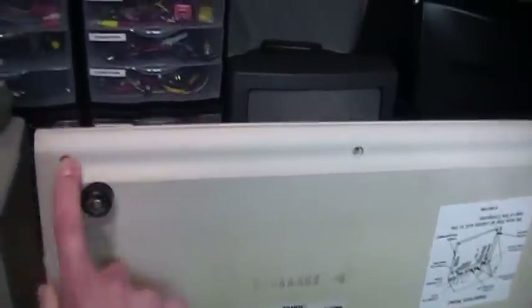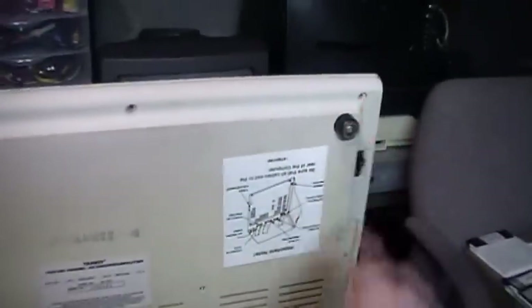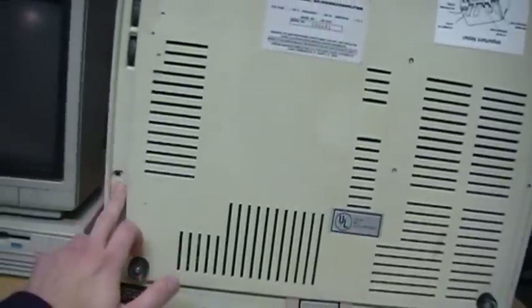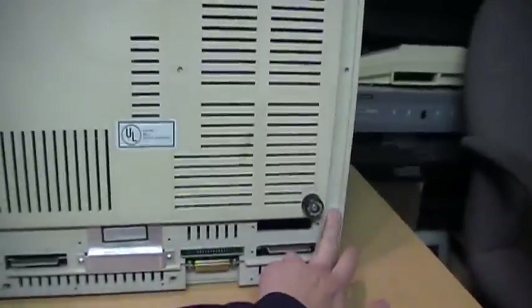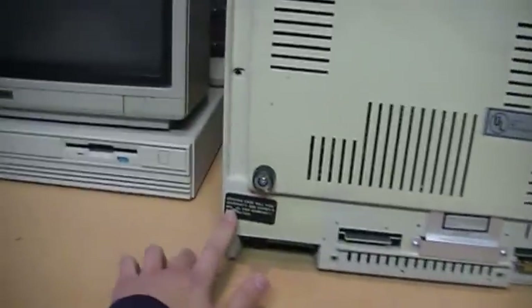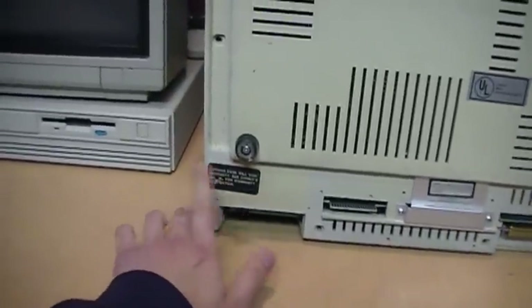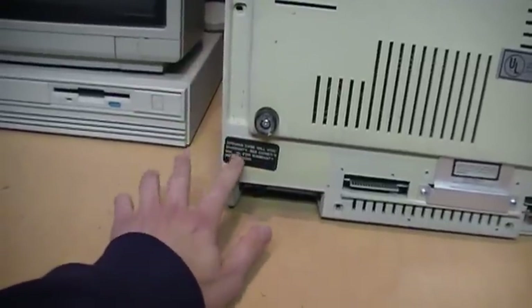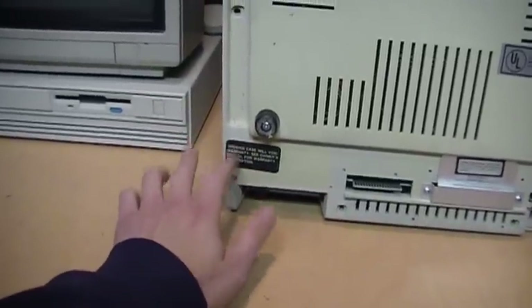Then you can see all the rest of the screws you need to remove. There are three right under the keyboard, two more in the middle of the keyboard — one over here, one over here — two more on the bottom, and finally one underneath the warranty sticker, which if yours has never been opened before, you'll need to punch through to get to the screw.